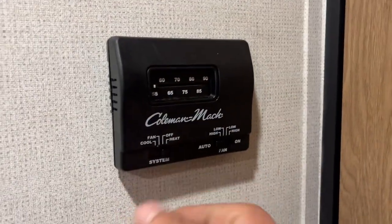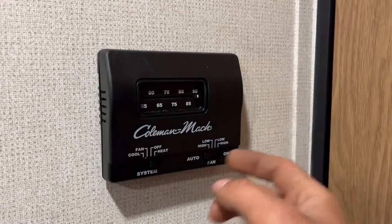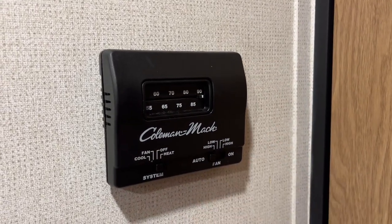The shower has a standard head and hose with hot and cold water. The thermostat — center right is off, far right is heat. Just select your temperature and use the auto fan for heat — that'll turn on the furnace. The furnace moves its air through all your floor registers.